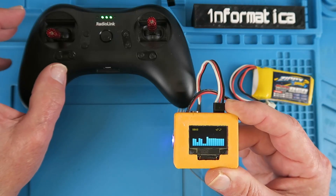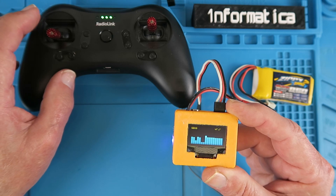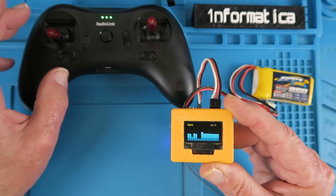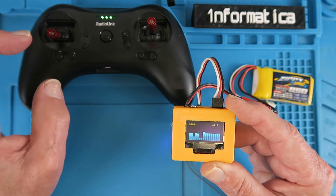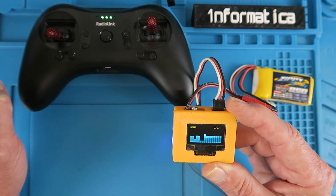Anyone who watches my channel will know that I'm heavily into gadgets, and this is a really neat little gadget I found recently which I think many people will find useful. It's a mini SBUS, PPM, and PWM monitor analyzer — call it what you will.